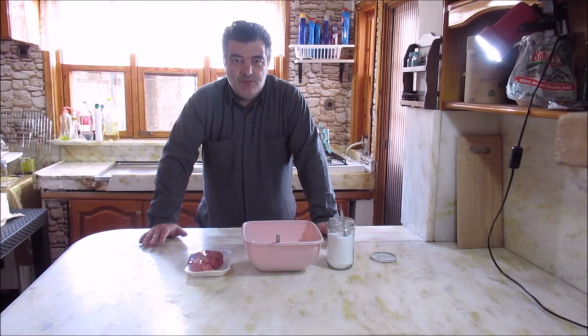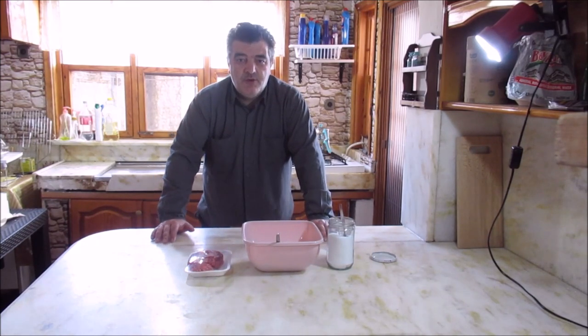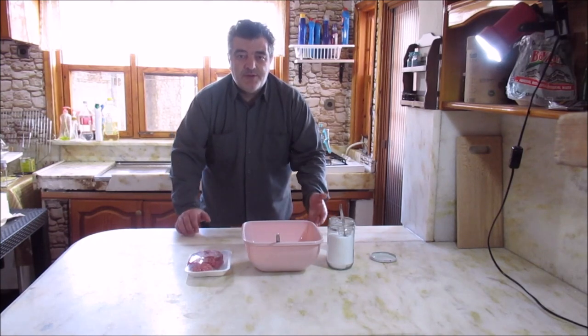Madem şimdi orijinal mutfaktayız, ne yapalım? Orijinal çiğ börek yapalım. Arkadaşlar çiğ böreğin orijinali nasıl yapılır? Çiğ börek nasıl yapılır?